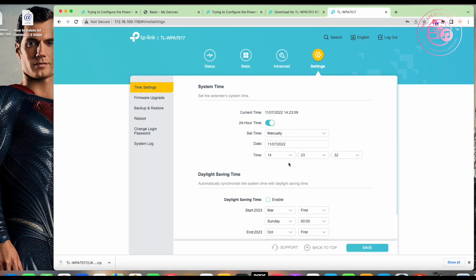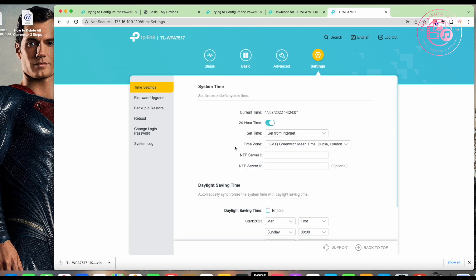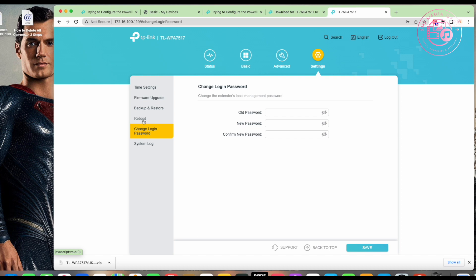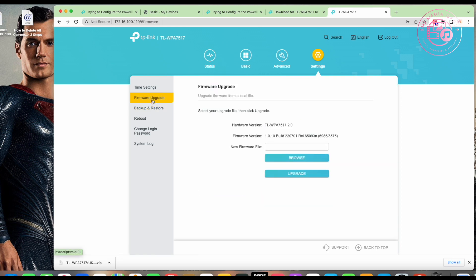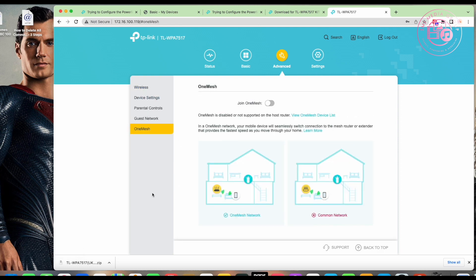You can set the time manually or use a time server. Other settings include login password change, reboot, backup and restore of settings, and firmware upgrade again. We can confirm the firmware is now on version 1.0.10 — the latest version. There are also advanced Wi-Fi settings and OneMesh options, which are part of the TP-Link ecosystem.